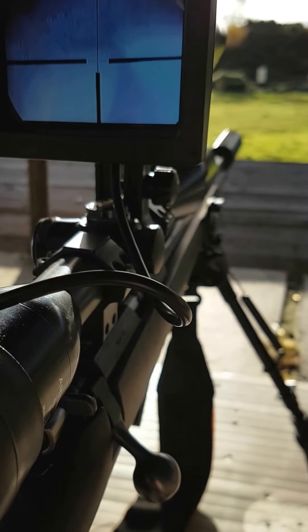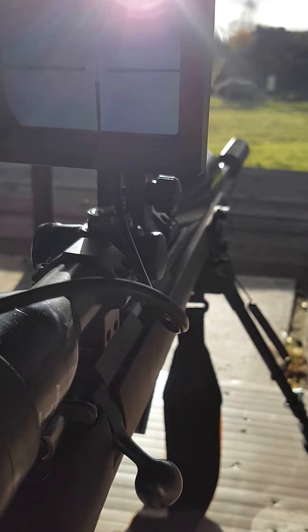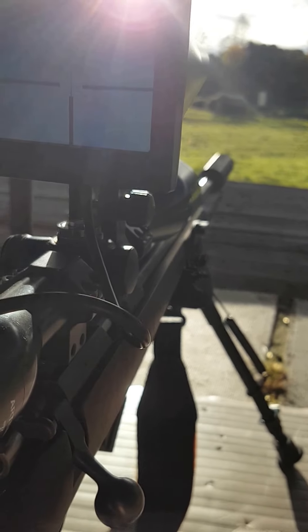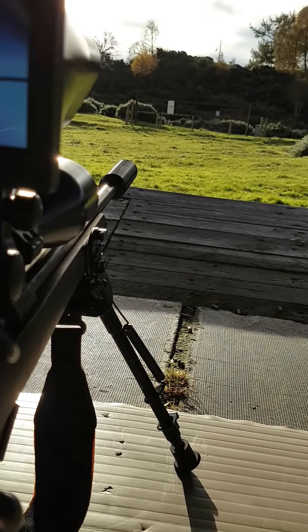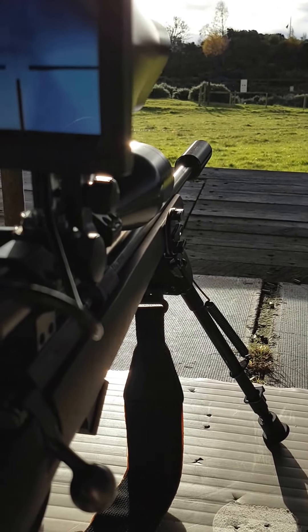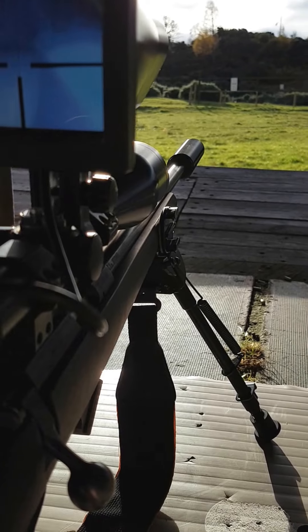I'm testing the Night Sight Wolf. I had this on loan from Night Sight themselves. They've done really well with good customer service, giving me lots of stuff to go along with it, especially some missing stuff that they forgot to send me, but here we go.